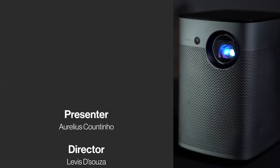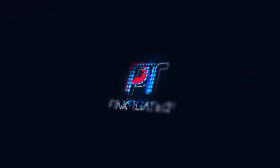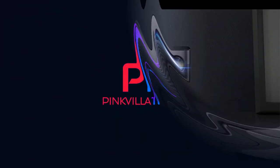Do like and subscribe if you've liked what we're doing. Comment if there's any crazy content or tech product you'd like us to feature. This is Aurelio signing off from Pinkvilla Tech. Have a great evening ahead. Bye.